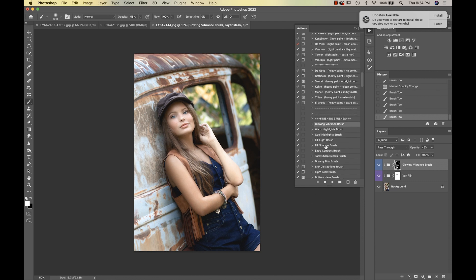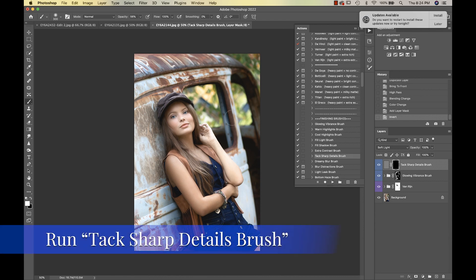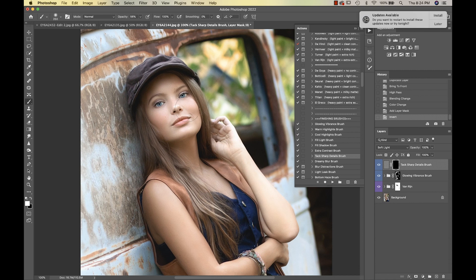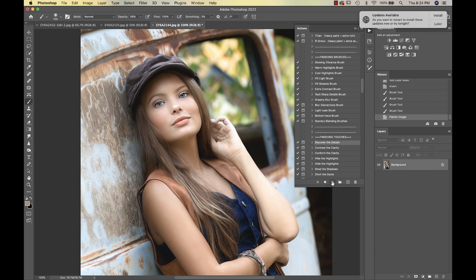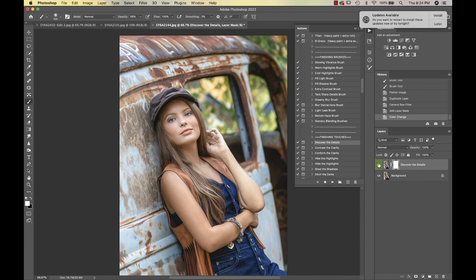We're going into Tack Sharp Details and I'm just going to tap that on her eyes a bit, then flatten. Next we go into Discover the Details — I'll take my opacity down, invert it with Command I, bring my brush opacity back up to 100, and go over her a bit.